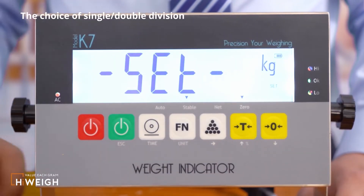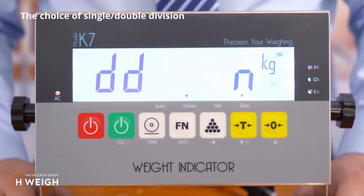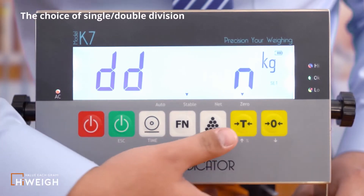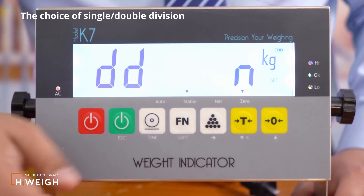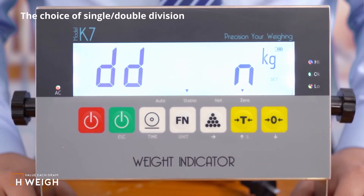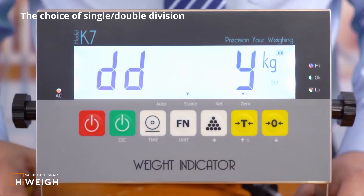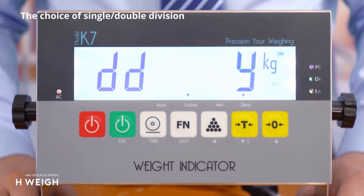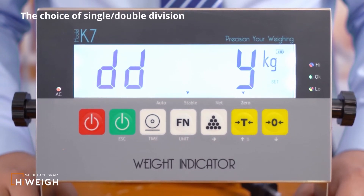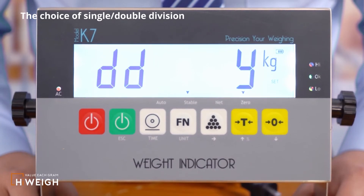After displaying the set interface, press the accumulation button to enter. The first option is the choice of single or double division. Press the tail button or the zero button to select. Selecting DD as EN means single division — the division value across the entire capacity is fixed. Selecting DD as Y means double division — there will be a configuration of a conversion point, and the capacity will be divided into two parts with different division values for each part. I choose double division to demonstrate. Press the function button to save.